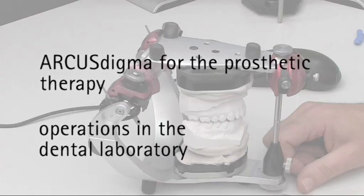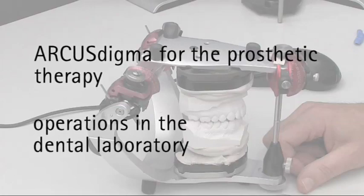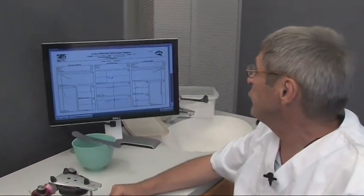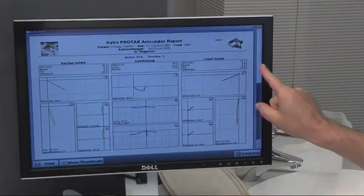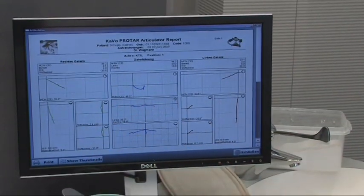Sequence of operations in the dental laboratory. After measuring, the dental technician receives a detailed analysis sheet with values for programming the Protar articulator, complete with visible movement patterns in all three dimensions.